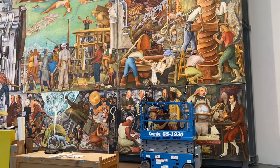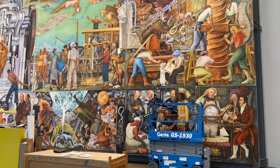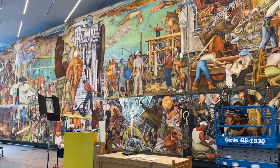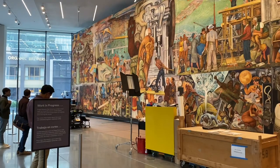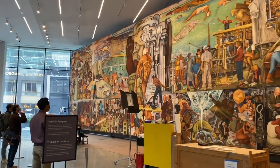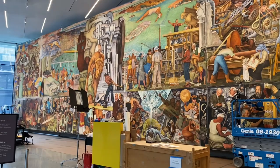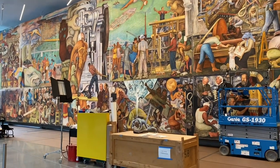Hello dear friends, good afternoon. Here I am in the San Francisco Museum of Modern Art. There is an exhibition of Diego Rivera's mural - an original piece, it's just magnificent. I've put some people inside the frame so you can see the scale of this piece of artwork. I have to wear a face mask because this is indoors.